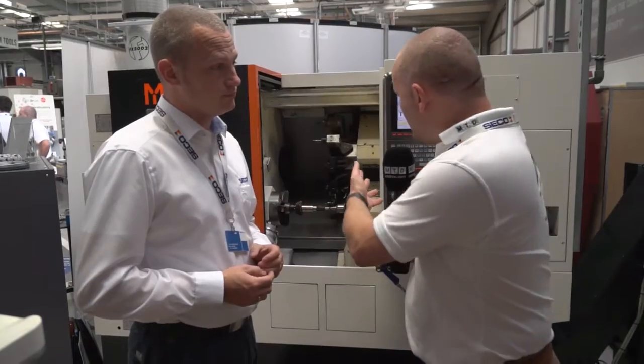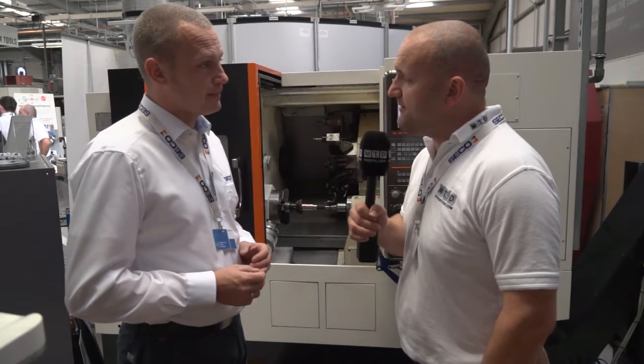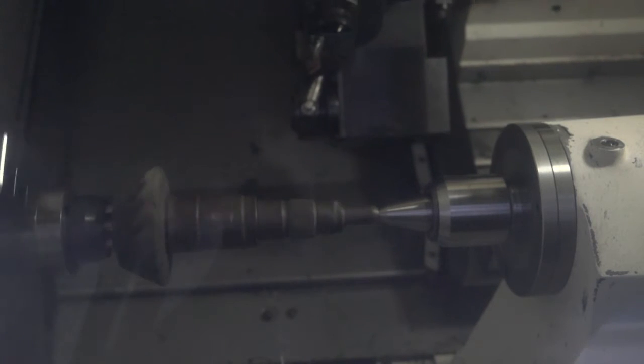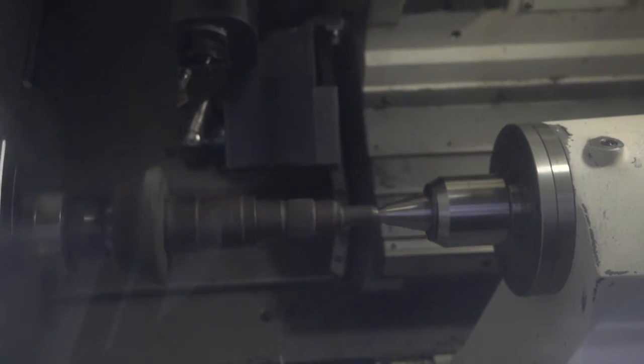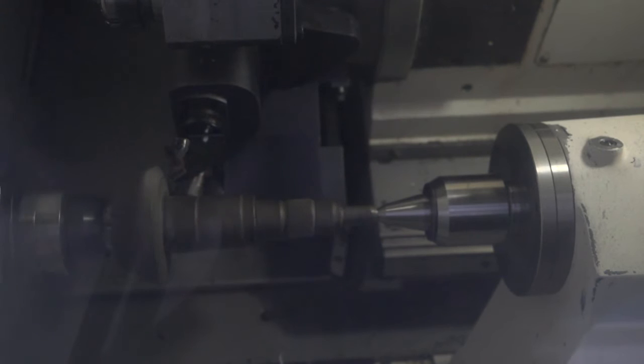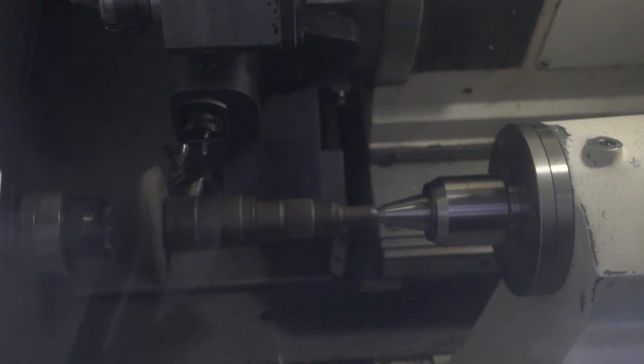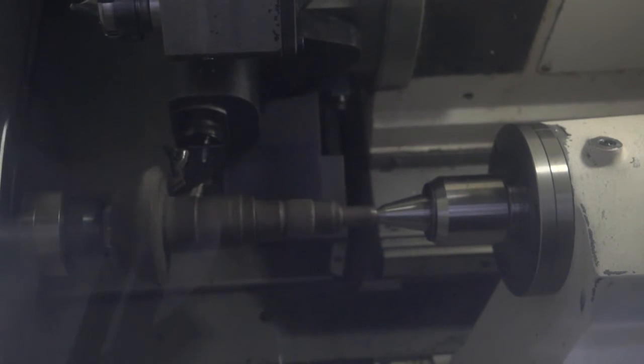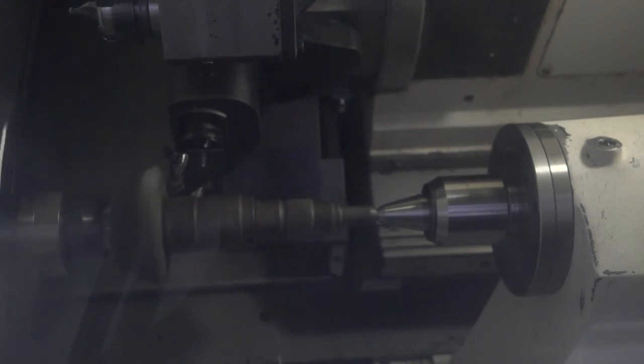And this demonstration we see behind us, what grade is it? We're using two of our new grades — we've just introduced a new grade chain. It's the CH0550, a newly developed grade for purely finishing of continuous cuts and for generating really nice surface finishes. And also the CH2540, which is a tougher grade used for interrupted cuts. In this case we don't have interrupted cuts but we use very high feed, so therefore we need a tougher grade.